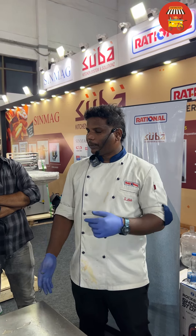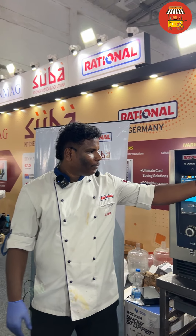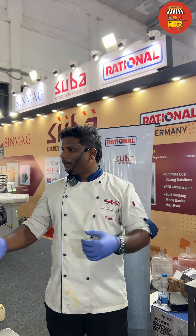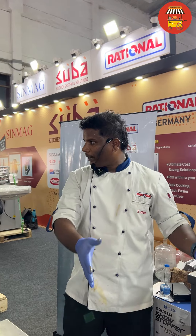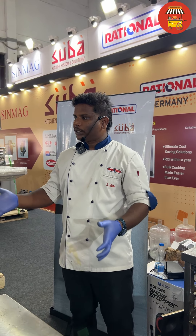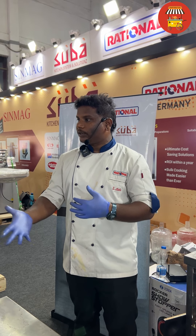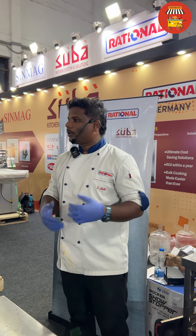We have to mix the chicken. Next, we have to mix the chicken again. Next, the chicken will be mixing automatically.